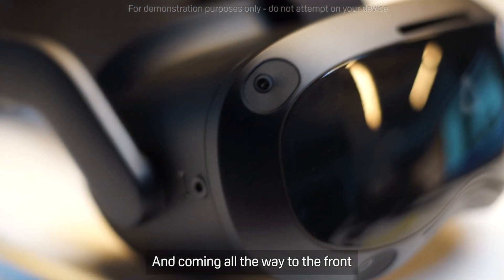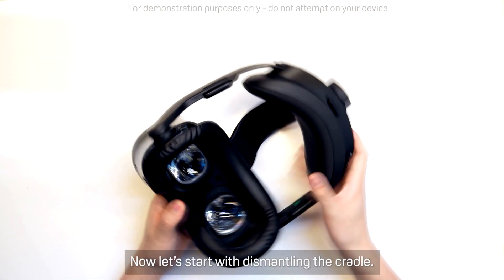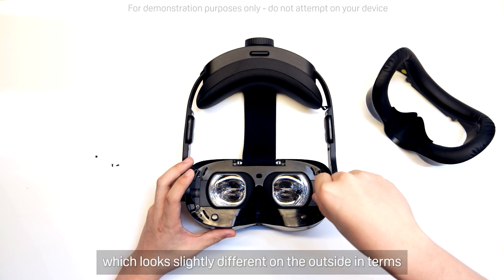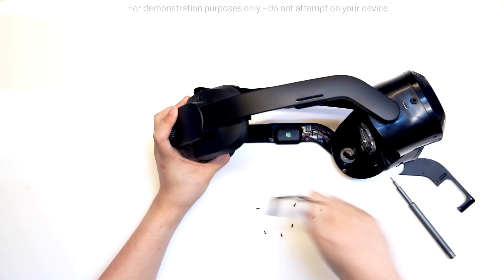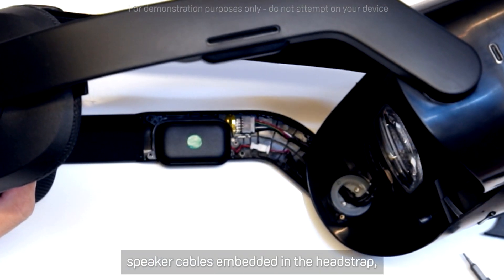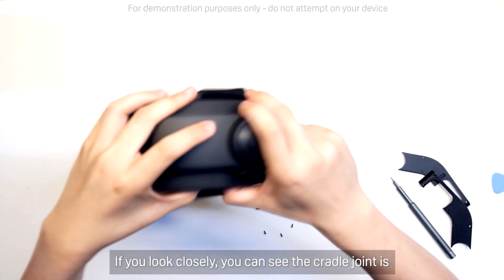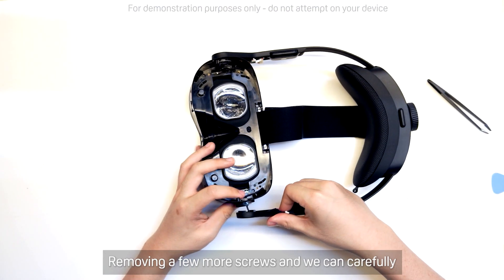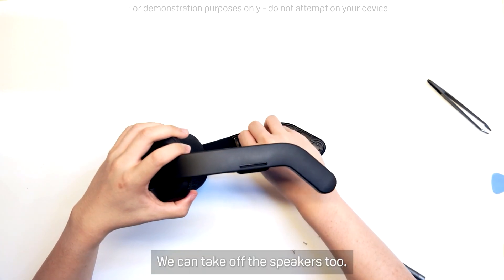Coming all the way to the front of the headset before we dive inside. Now let's start with dismantling the cradle. I'll actually be dismantling a pre-production unit, which looks slightly different on the outside in terms of finish, but it's pretty much the same on the inside. Taking out a few screws, we find the speaker cables embedded in the head strap, along with the power cables to the battery. If you look closely, you can see the cradle joint is white — that's a special polymer designed for strength. Removing a few more screws, we can carefully detach that cradle from the front of the headset. We can take off the speakers too.